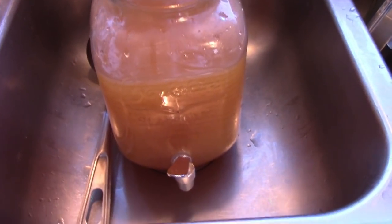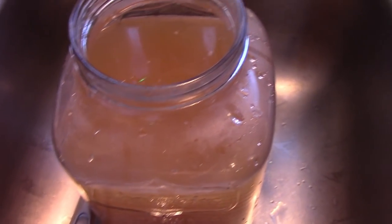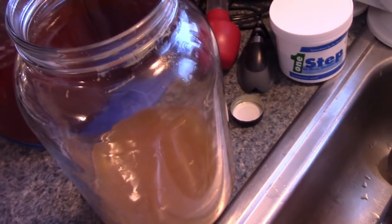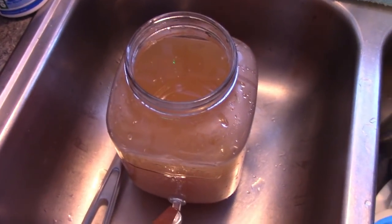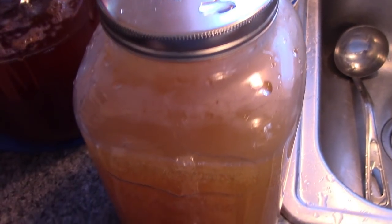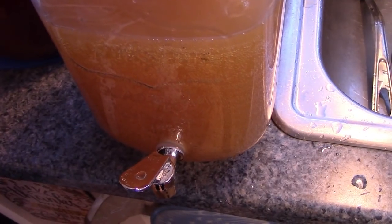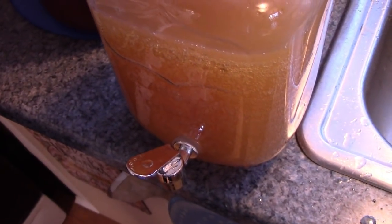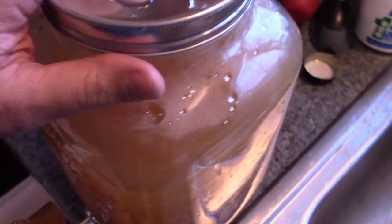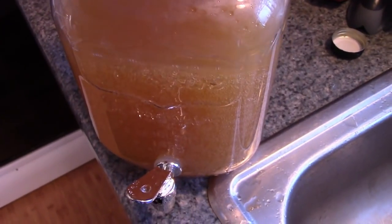The hard cider is done. I left about two fingers at the bottom including the yeast cake, and I might take one more ladle out of it to get close to a full gallon. Once you put this in the refrigerator it'll really slow down the yeast growth, but it will keep going and eventually the taste will change or it'll get more and more alcoholic. My advice is to drink it within a few days — try to schedule it so you make it and then have some friends over the weekend or share it with your family.